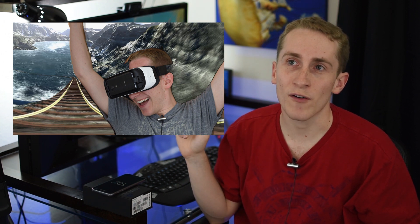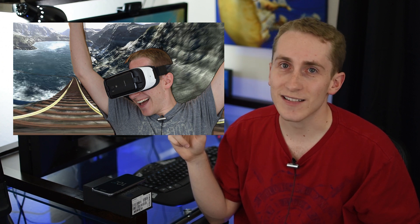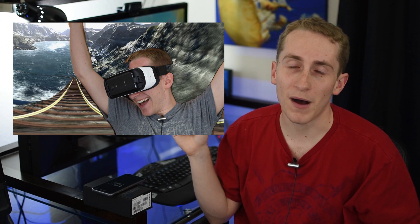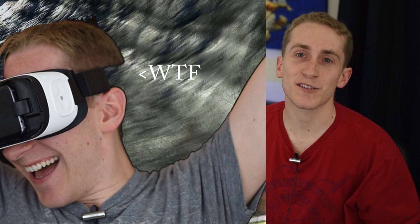I'm surprised none of y'all has mentioned this thumbnail on the video. I've already uploaded this video — do you not see my botched Photoshop job? It's just obnoxious. Whatever — it was too good to not keep. I'm just surprised nobody noticed it.